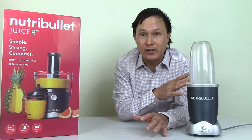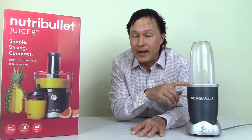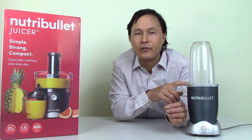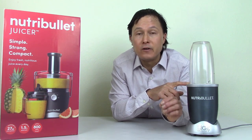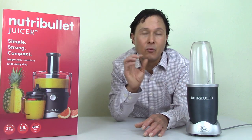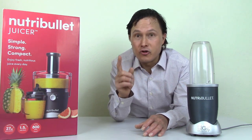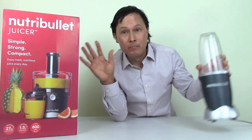I'm not reviewing a Nutribullet blender in this episode. I'm reviewing the Nutribullet juicer. The Nutribullet blender was very popular due to an infomercial that got people onto juicing and making healthy lifestyle changes. I'm in complete agreement with incorporating more fruits and vegetables whether you're using a Nutribullet blender or the juicer. So enough about the blenders — we're going to focus on their brand new juicer that just came out.